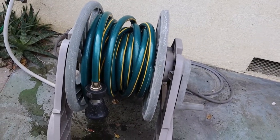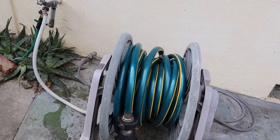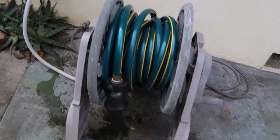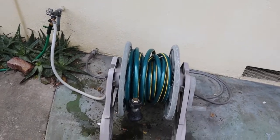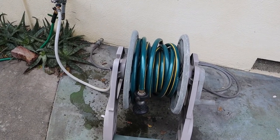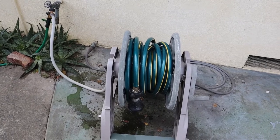Okay, so that's how to unravel a hose and then ravel it — or re-ravel it. Another incredible and soon to be very popular tutorial by Jeff Goes Random.